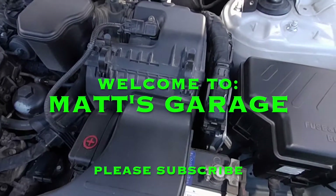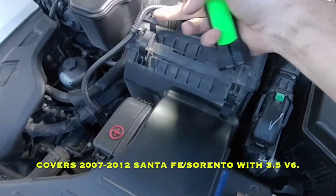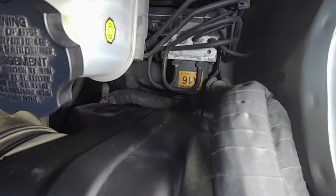The first step to changing your Hyundai air filter is just undoing these simple clasps. There are four of them — two more on the lower side. Just one on each corner.